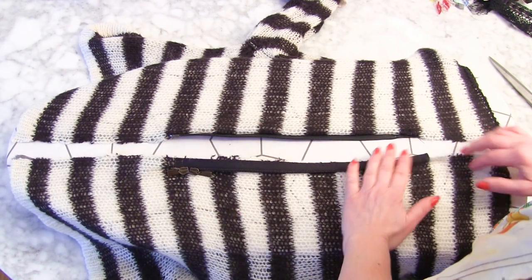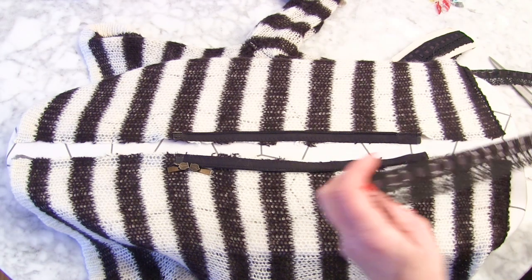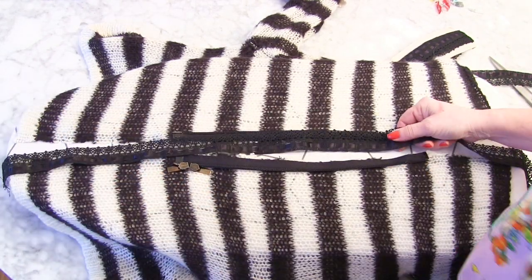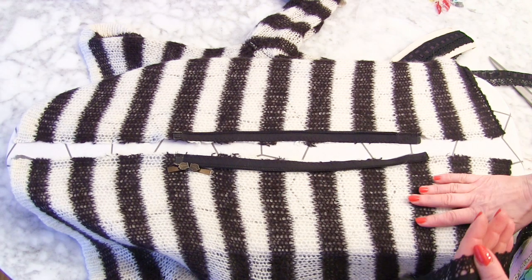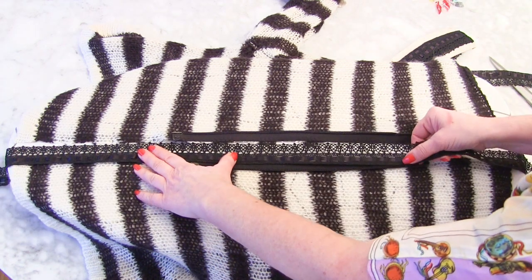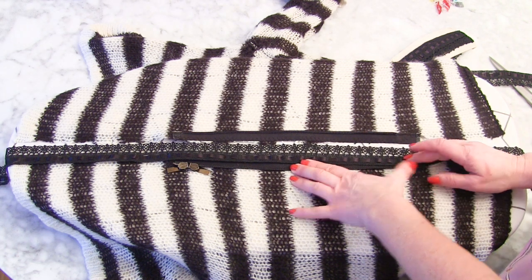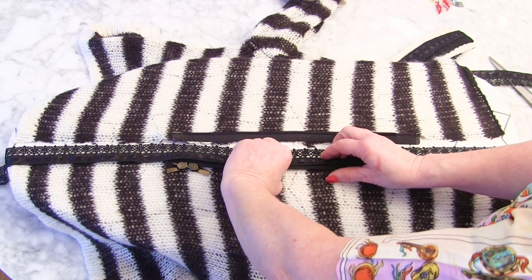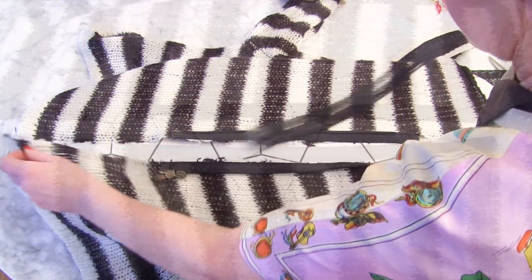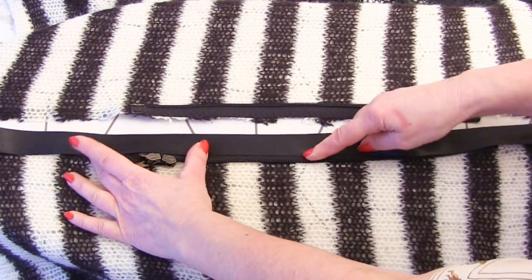Now I've flopped my zip back over — like that — in the way that we sewed it. So I can think about how I'm going to be putting the lace on. My top is the right way round at the moment, and I've just flopped back the zip. What I'm going to do is stitch this lace on something like that, and then fold it back so you get a nice finish on the inside. Now if you were using regular fabric or bias binding, you could still apply it like that and then top stitch it on.